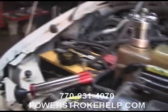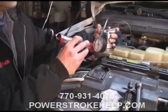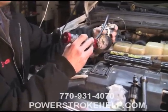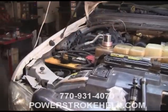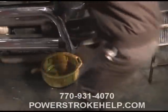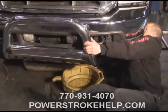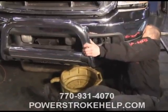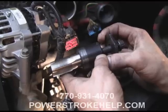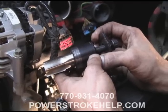Once you're done pressurizing the system, it's time to depressurize the system and remove the tool. Then we'll crawl underneath the truck and drain the coolant out, because once you get that cup loose, the coolant is going to drop right down into the combustion chamber — which we don't want. Once you've got the coolant out of the system, now it's time to go ahead and thread in the extraction tool.